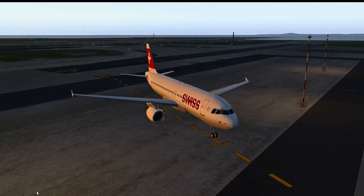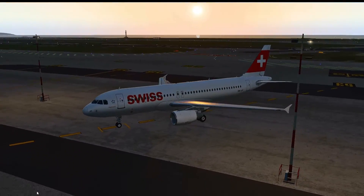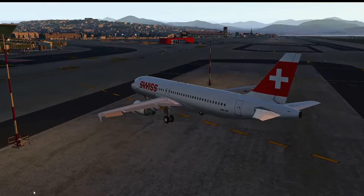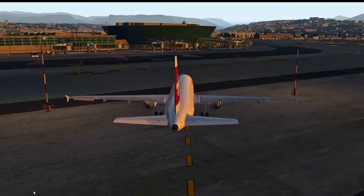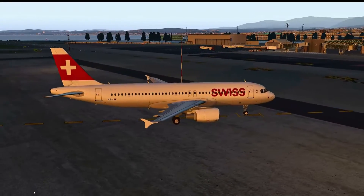This is a cold and dark start on the Flight Factor A320. This is an awesome aircraft — if you don't have it, I highly recommend it. Let's jump into the cockpit.